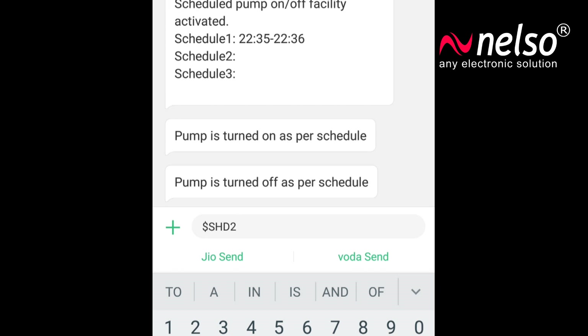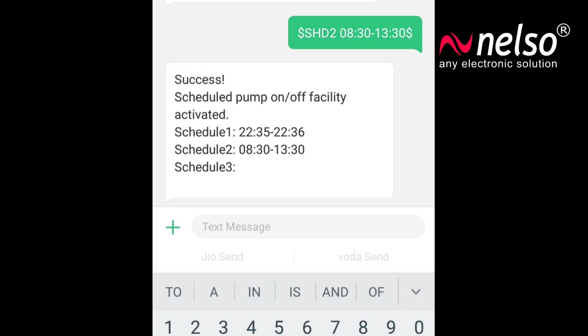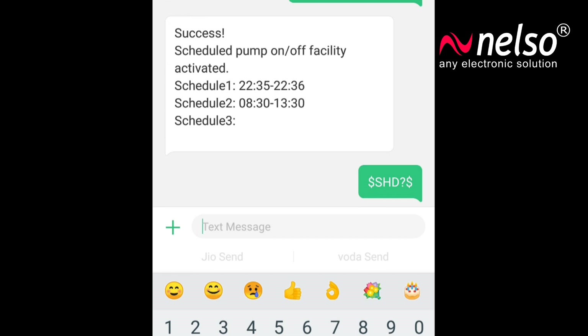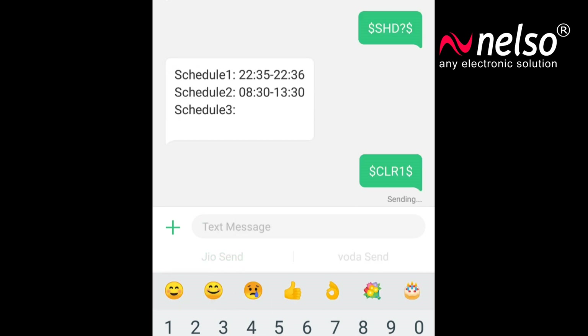You can register schedule 2 and 3 in the same way. If you want to check the list of the schedules, type $SHD?$ and send it. You will get the list of already stored schedules. To clear any schedule, type $CLR followed by the schedule ID and a dollar symbol, then send it. You will receive a success message with the modified schedule list.